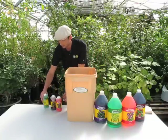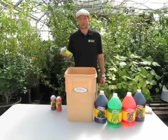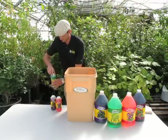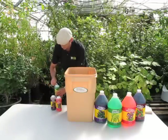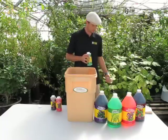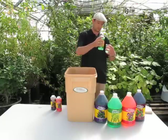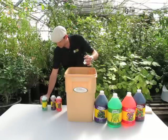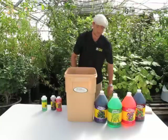Next I'm going to add my Flora Grow. That one we're doing at 5 mils per gallon, so I'll add 50 milliliters to my 10 gallons of water. Give that a little stir.